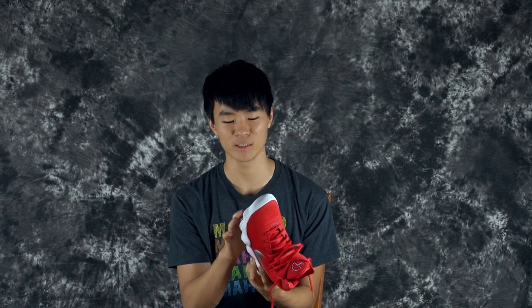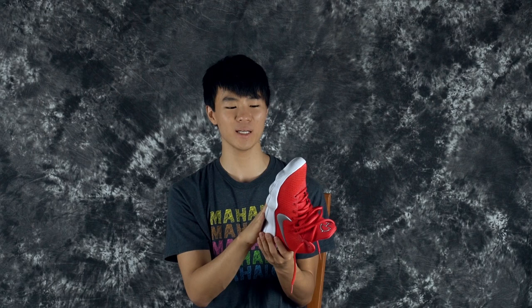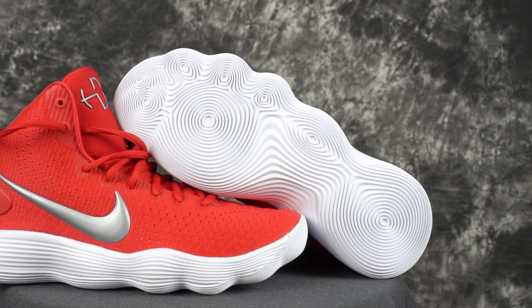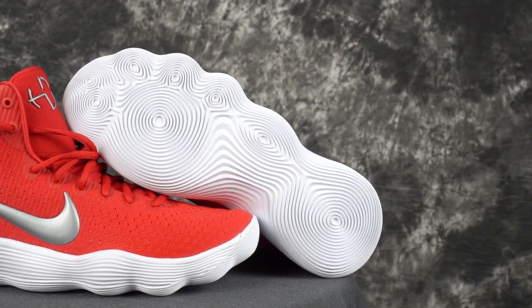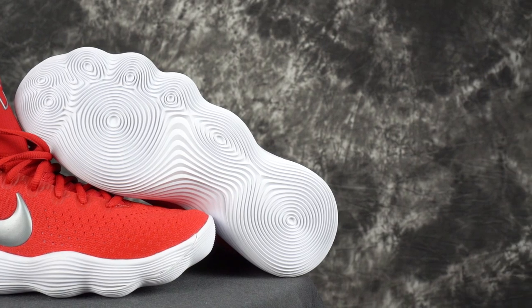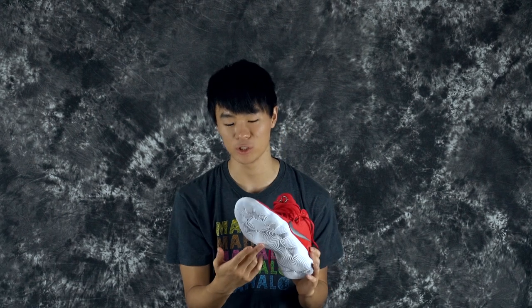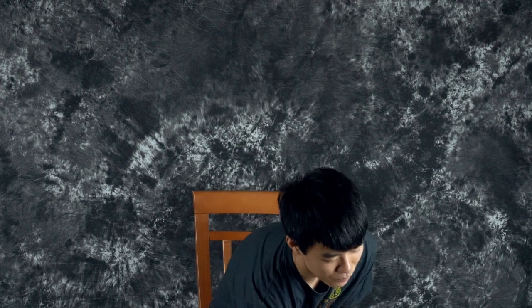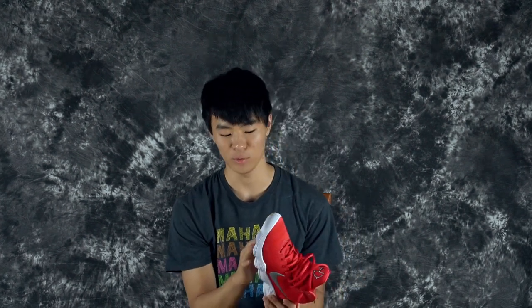Let's go over the tech specs. You have the pressure-mapped crop circle traction pattern. It is a solid rubber outsole, and Nike made it translucent, which is really good. Just like the Flyknit version of this shoe, the traction is probably going to be phenomenal, so I'm not really worried about that. It's just a white outsole.